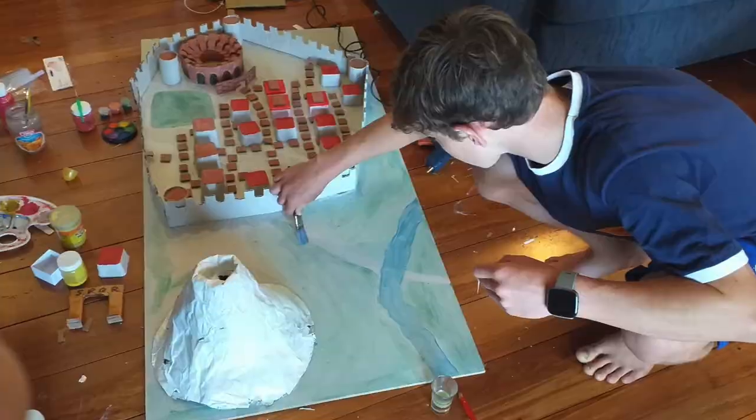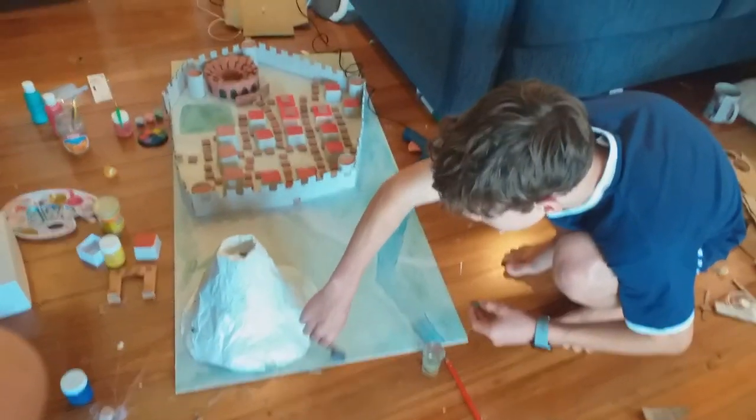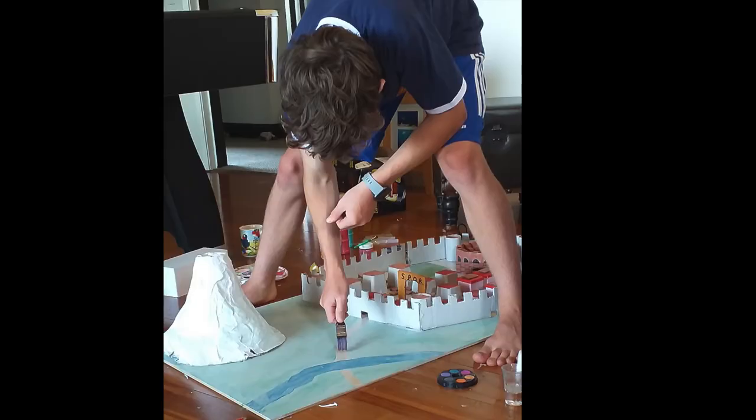Once I had mostly finished the city I painted the board. I painted grass, a river and a road. I'm also going to make a bridge that will go over the top of the river.